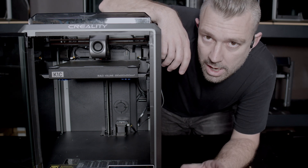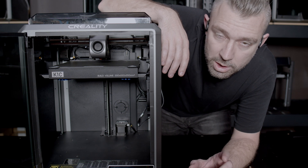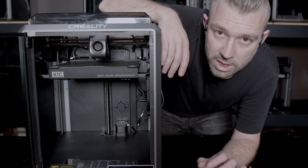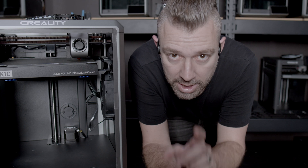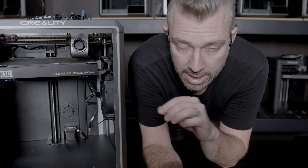In a previous video, I went over Axis Twist and the problems it can create with a 3D printer. Today, we're going to go over Axis Twist compensation calibration. It's important to keep in mind that Axis Twist compensation doesn't only affect the Creality K1 series machines — it affects machines across the board from many manufacturers.